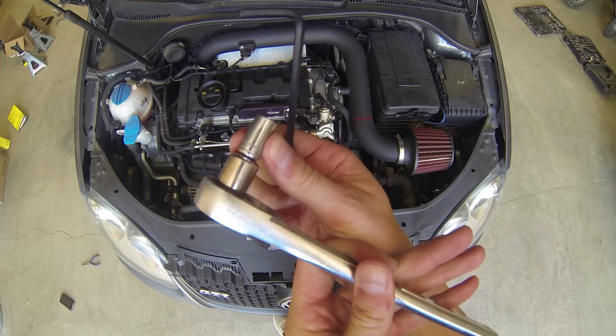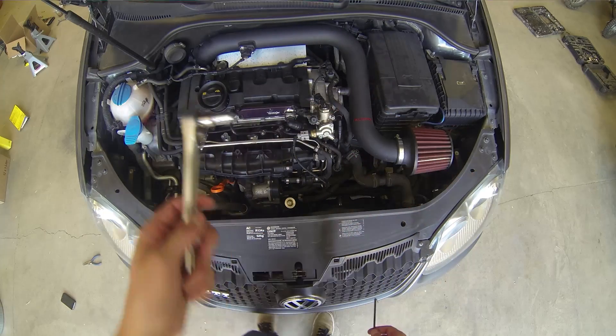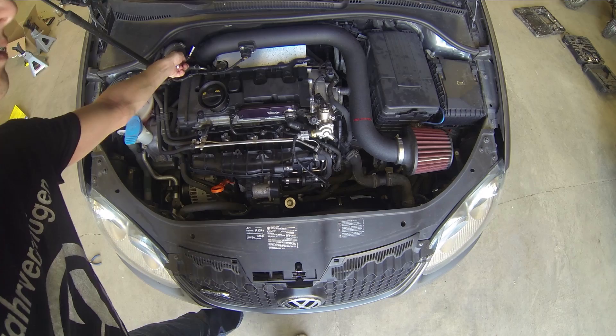Now you're going to want to remove your air intake. I have a NewSpeed P-Flow aftermarket intake so it just takes a hex key — I think a 6mm.